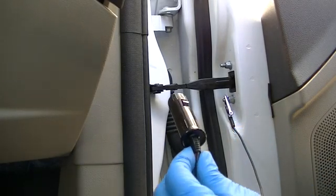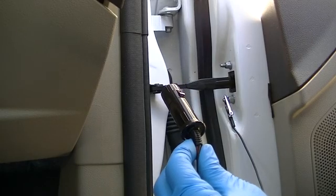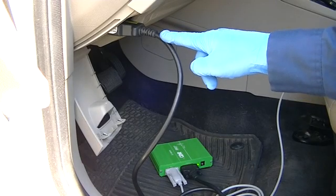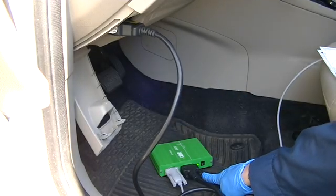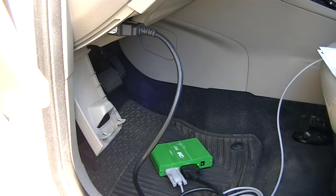At this point, I do not have the repowering device plugged into a source of power. I have already connected the CDR interface to the vehicle using the data link connector, or DLC. As you can see, the green light on the CDR interface is illuminated because I have good power in the vehicle. Power at the DLC port has nothing to do with the ignition key.